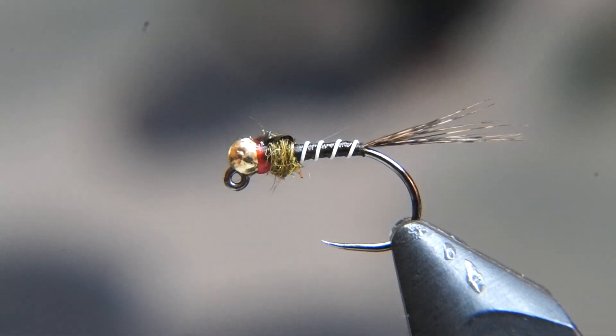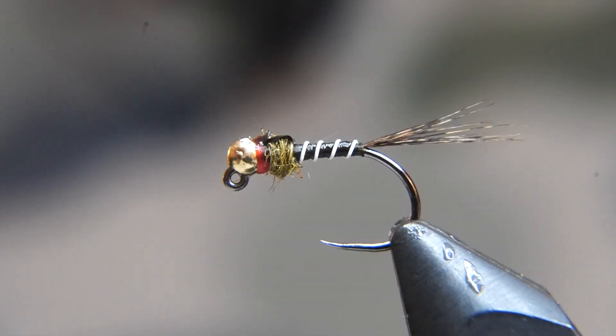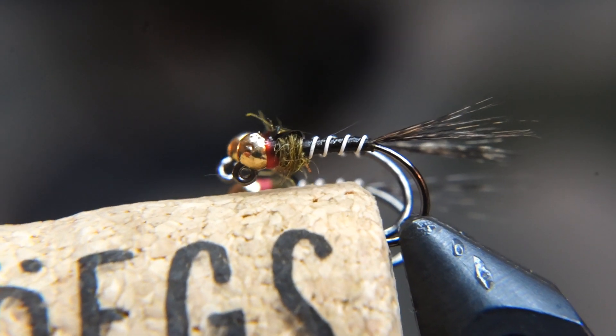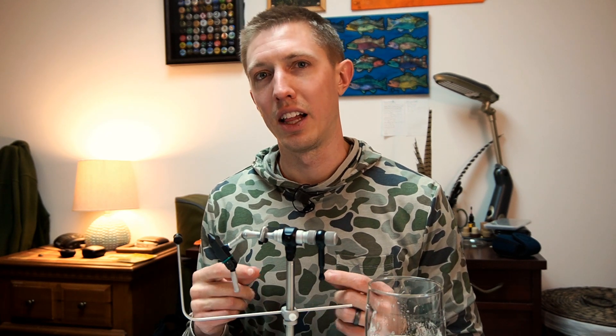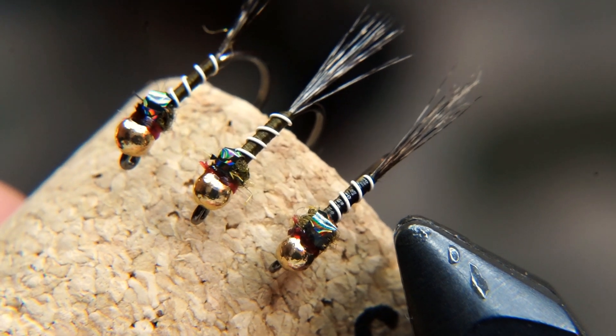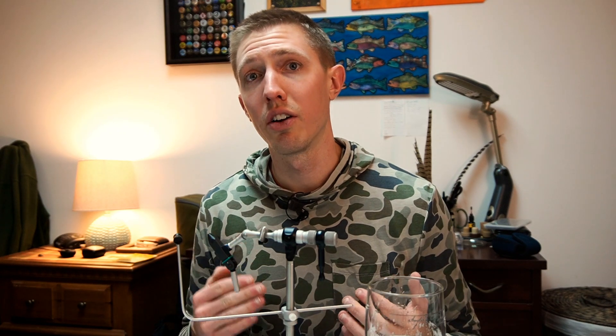After we're done, we have our Iron Lotus — and that's all there is to it. It's a real easy pattern to tie, pretty fun one to tie, and a really awesome fly from Lance Egan. I love certain elements of this pattern, like the white rib and that red right behind the collar — I think red is an awesome trigger color for trout. It's one that I have a lot of confidence in, and one that I would encourage you: if you haven't tried it, tie a few up and give it a whirl.